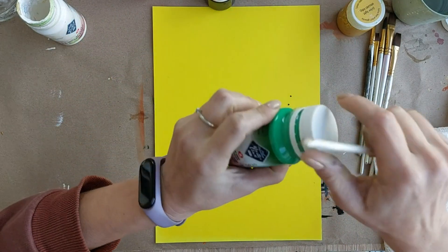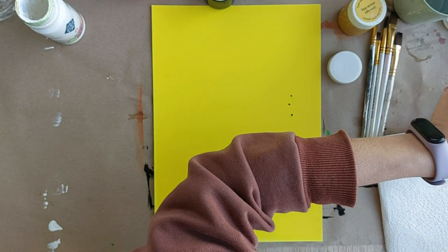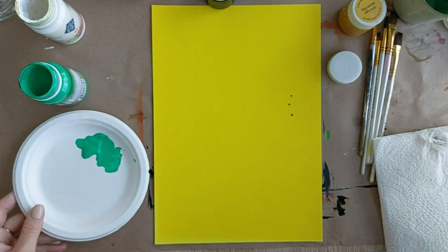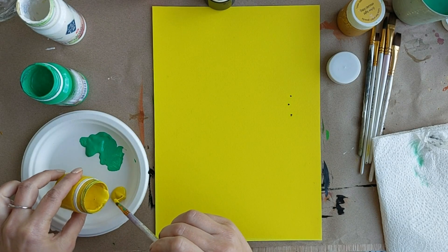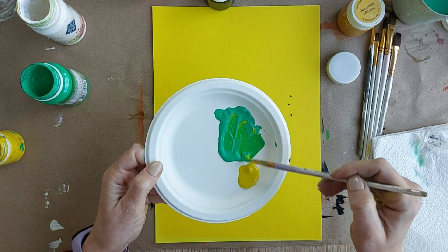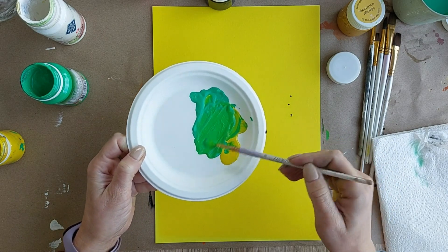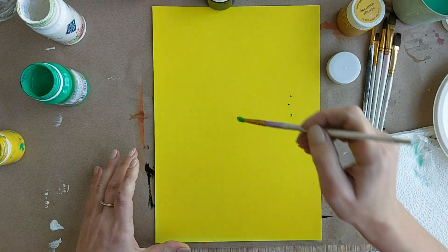Круглую кисточку — зелененький вот такой вот цвет. Наложу его на палитрочку. Смешаю его с желтым цветом. Тоже накладываю на палитрочку, смешиваю. Салатовый хочу — зеленый Франкенштейн! Зеленый салатовый. Смотрите, примерно вот такой вот классный зелененький салатовенький цвет у меня получается.